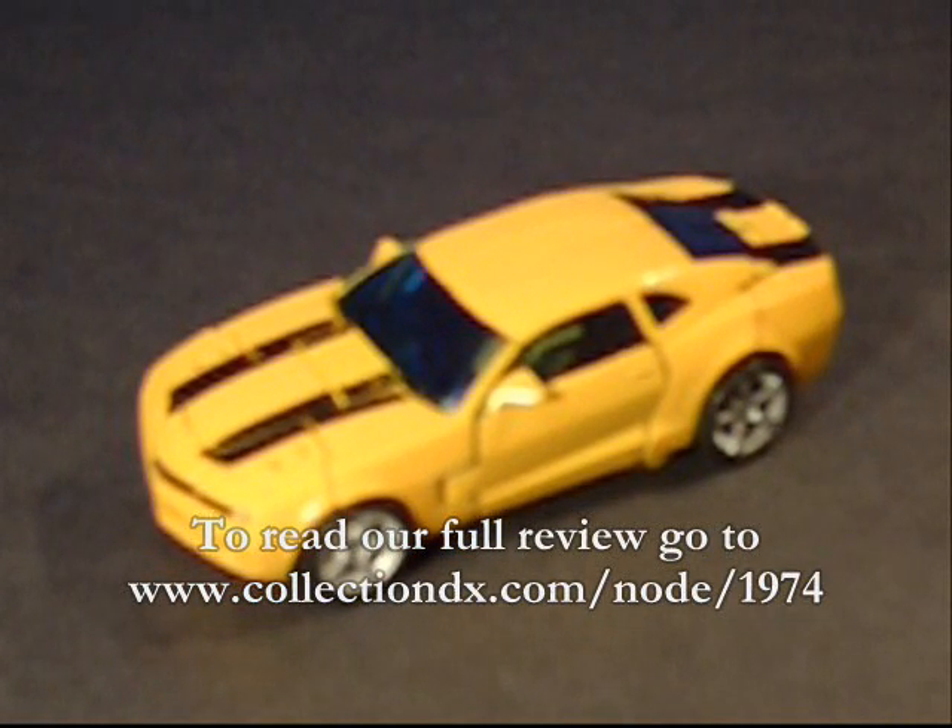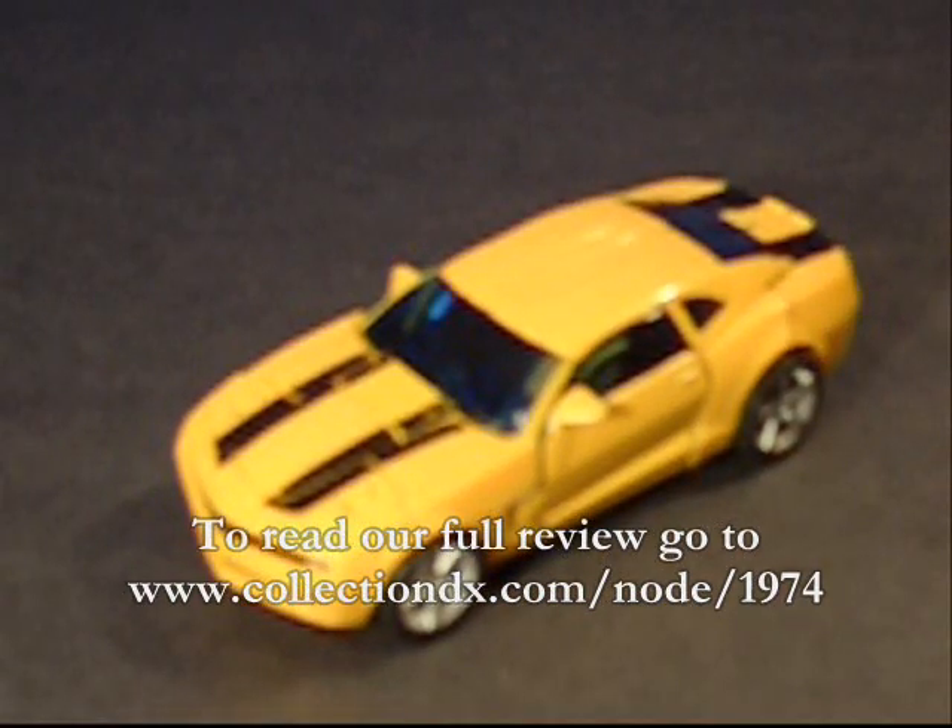It's still incredibly hard to find, even at this point in retail. Most of the major Transformers have been — they tend to go pretty quick.